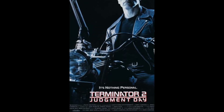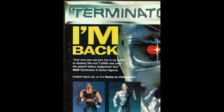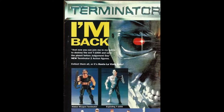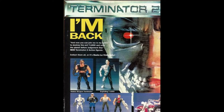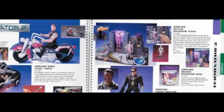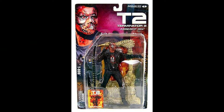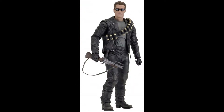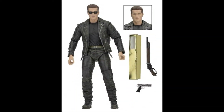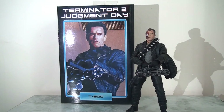Kenner was the first to seize on the potential of the property, and so despite the film being rated R — or an 18 in the UK — much like Aliens, Kenner was able to produce an ambitious line of action figures to support the film. A few years later McFarlane Toys would pick up the license for their Movie Maniacs line, and a few years after that NECA would start producing their own 7-inch scale line, ultimately producing their Ultimate T-800.